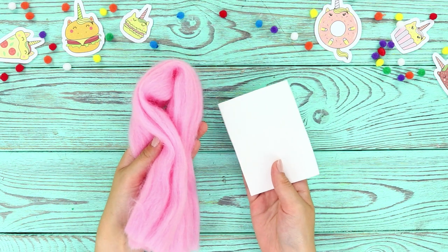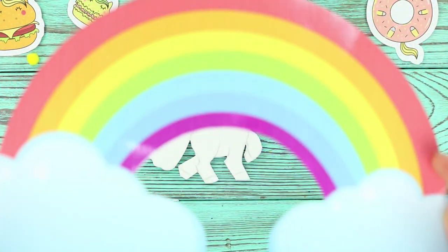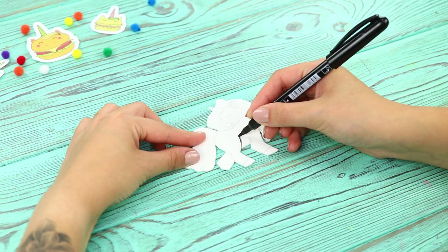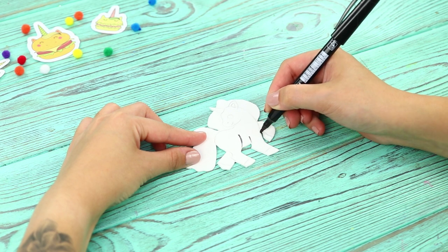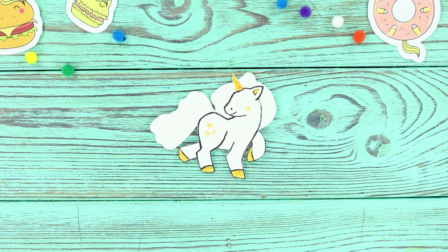Now you need a piece of paper and some felting wool. Cut a unicorn out of the paper. Draw details with a thin black marker. Make gold hooves, horns, and stars on the legs.